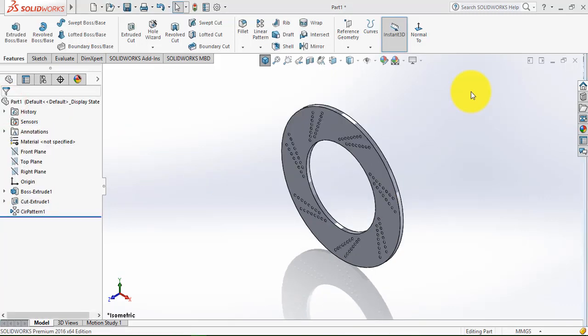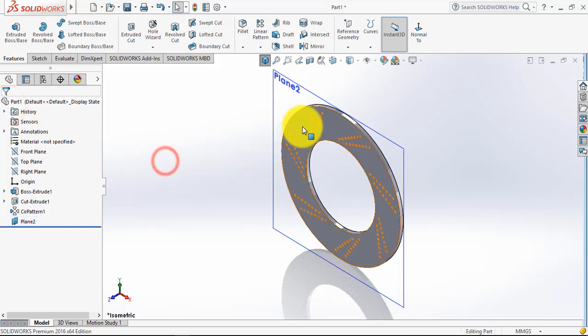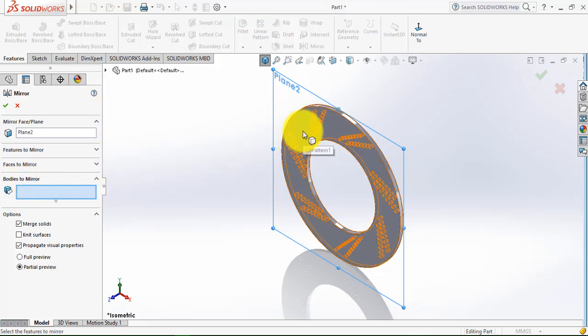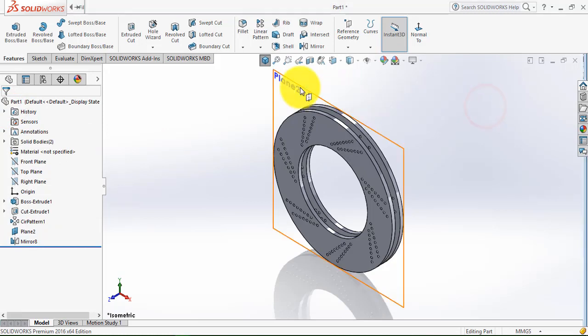Now we'll insert a plane — go to reference geometry and select plane. Select this face and we need to make a plane at a distance of 3.5 mm, then click OK. Now we have to mirror this part — go to mirror, select this plane, then select bodies to mirror and select this body. Uncheck merge solids and click OK. Now we'll hide this plane.